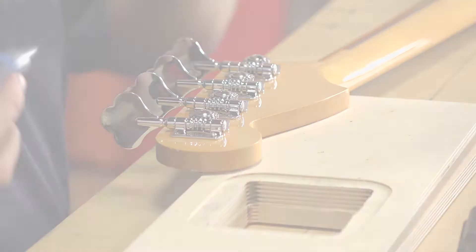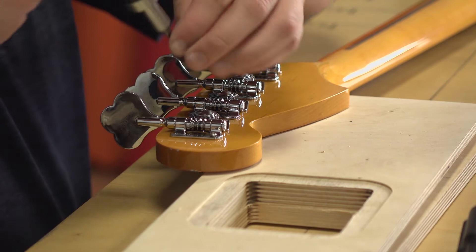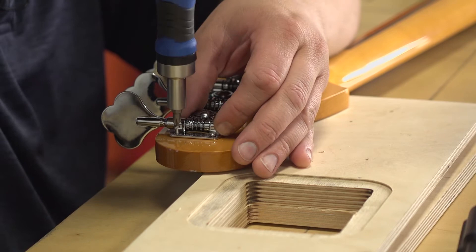When you start screwing tuners and hardware in, always get the screws in loose first so that you can still position it if you need to, and then tighten them after it's in the right position.